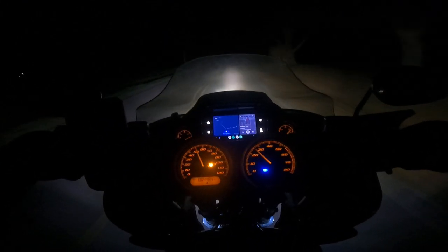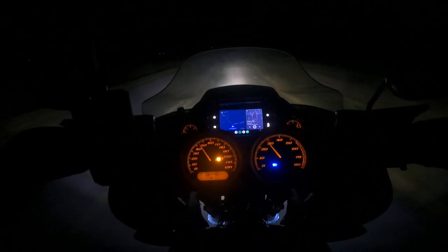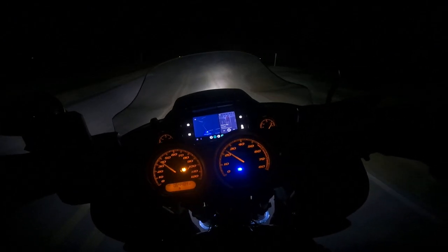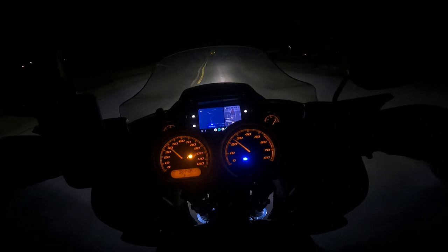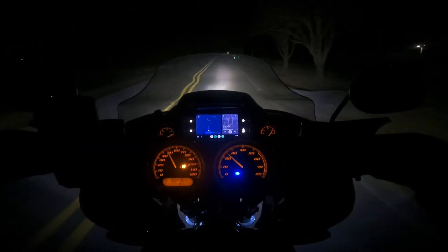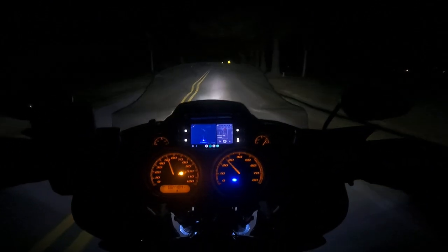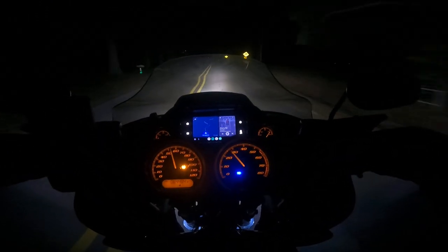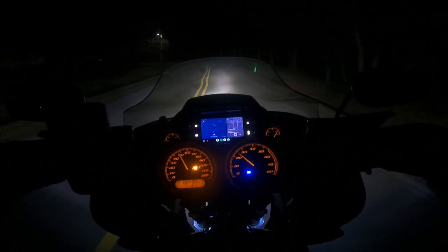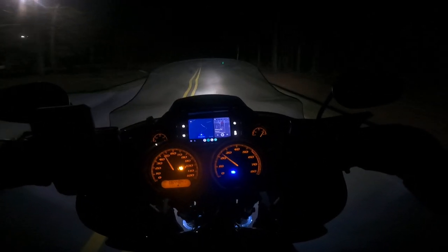That's kind of my whole thought process, and it seems to work fairly well. I'm a lot more comfortable riding out here at night, being able to see. I usually ride with the stereo on, so the deer will hear that.